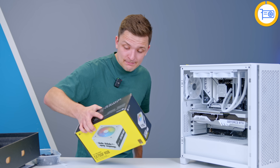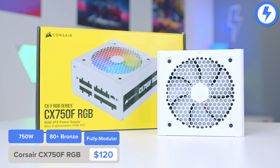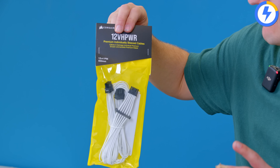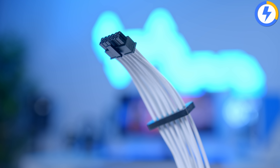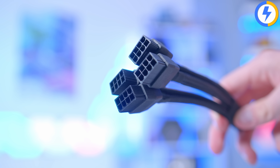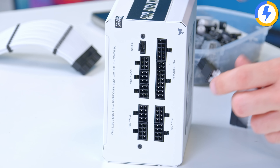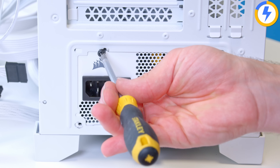To finish this build off, I need to pop the power supply in. For this I've picked up the Corsair CX750F — 80 Plus Bronze, 750 watts, fully modular. Corsair also sell an optional PCIe Gen 5 adapter for the power supply, meaning you can have a nice braided cable and don't have to mess around with the really horrible dongles. This fixes that problem, and Corsair are really on it with stuff like this — major props to them for sending this adapter over.